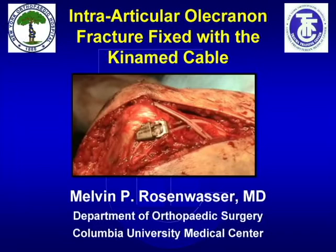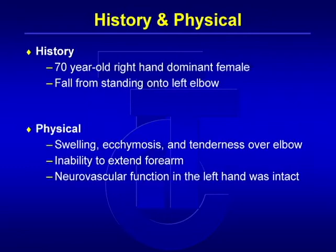This video will demonstrate olecranon fracture internal fixation using a dynamic cable instead of a tension band wire. This is a 70-year-old right-hand dominant woman who fell sustaining a typical displaced intra-articular fracture of the olecranon.